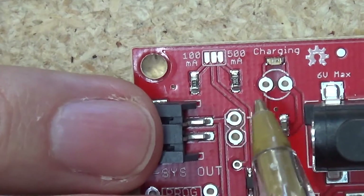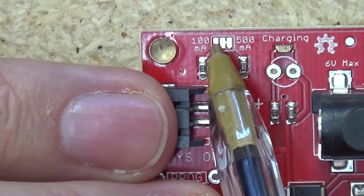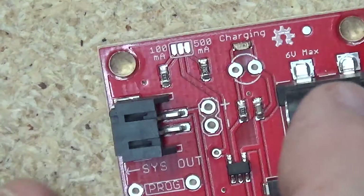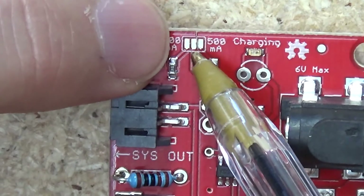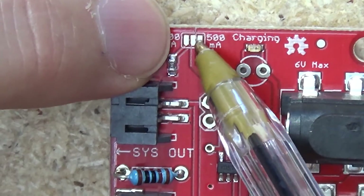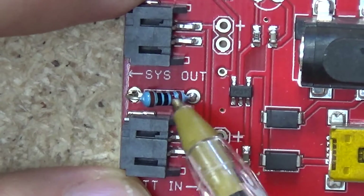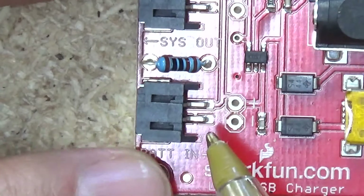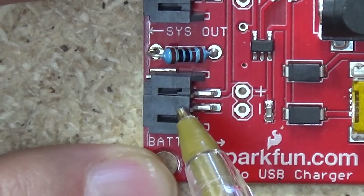If you want a 600 milliamp charge rate, add a bit of solder over all three pins and you'll get a 600 milliamp charge rate. But what you can also do — and I've done one here already — is cut this gap here, which I've already done, and solder in a resistor of your choosing. I've got a 1000 ohm resistor here to give, in this case, a one amp charge out of this systems out pin.